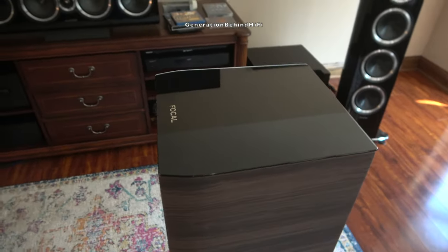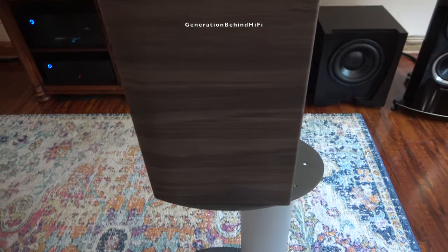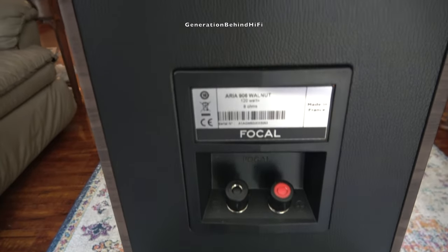So please, before you start attacking me in the comments, just understand my main gripe is with the pricing of the speakers and what they have to offer from a quality standpoint versus other brands in this same price point. I'll touch on more of this later in the review, so let's get started.